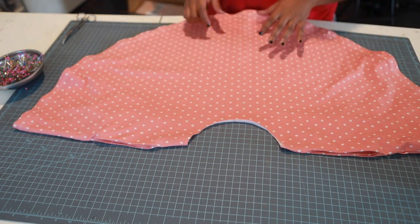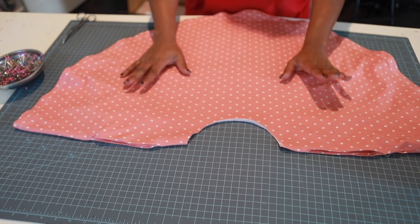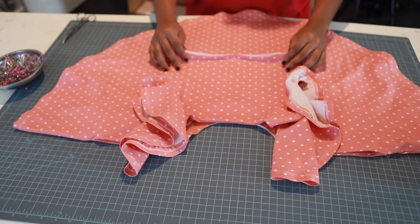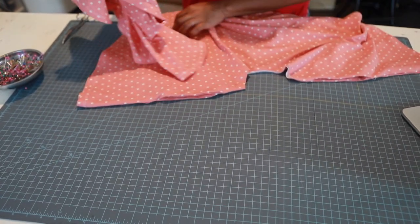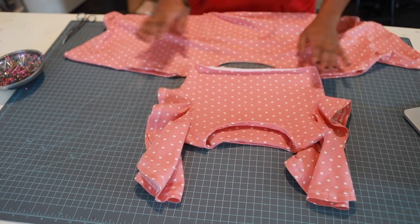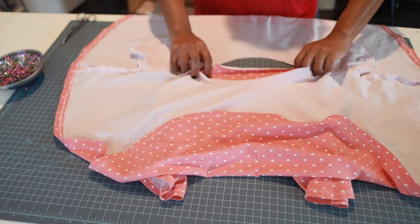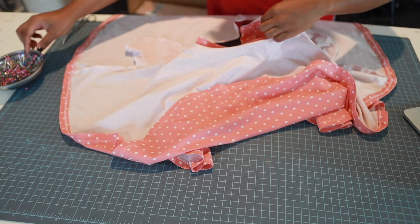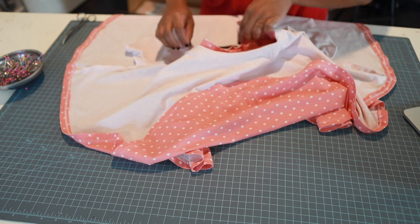Alright, the skirt piece is finished. Let's bring in our bodice — right sides together, lining up the side seams. We're going to attach the bodice and skirt with a three-eighths inch seam allowance.